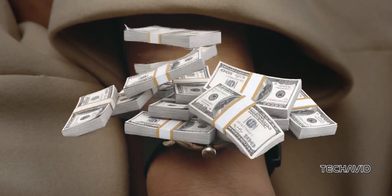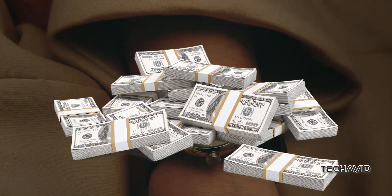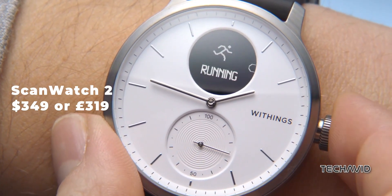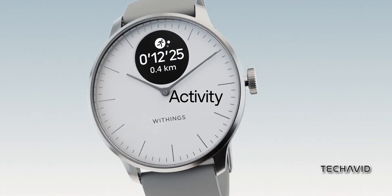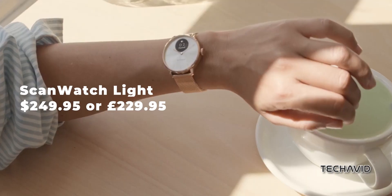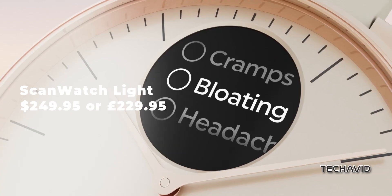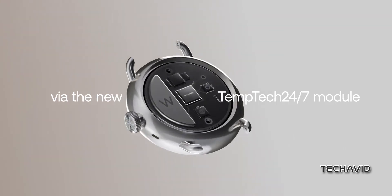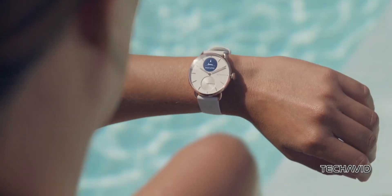First things first, the green stuff — we're talking dollars and pounds. The ScanWatch 2 hits your wallet at $349 or £319, while the ScanWatch Lite is the more budget-friendly sibling at $249.95 or £229.95. Not exactly spare change, but quality does come at a cost.